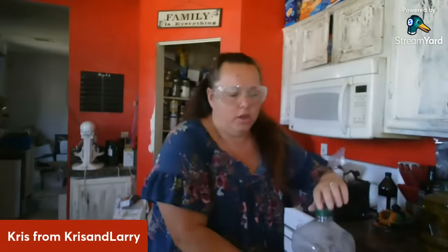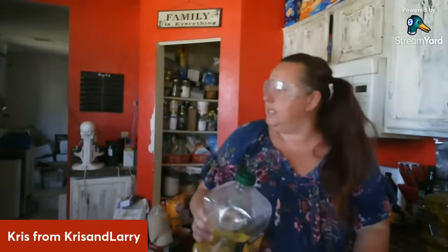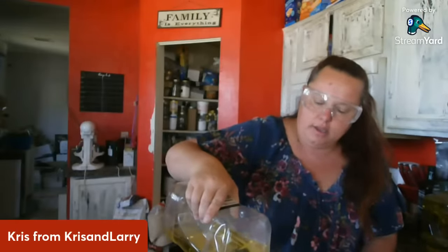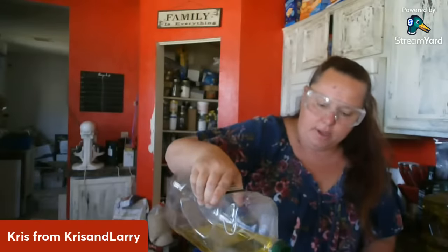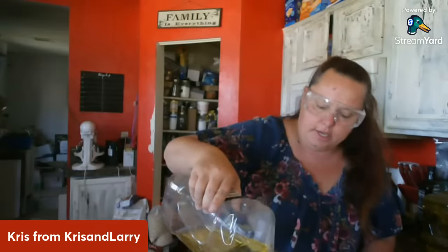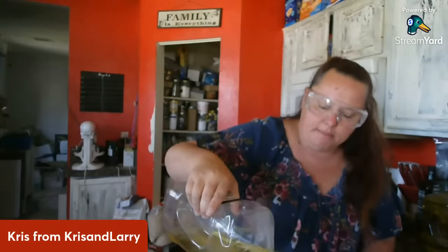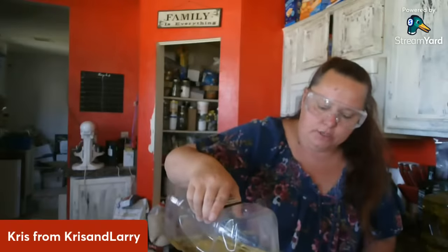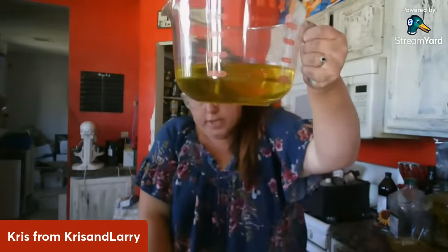It calls for 22 ounces of olive oil, so I actually need 1.6 pounds because of how my scale reads. This is just regular olive oil — you can get this online or at Costco in bulk. It's quite a bit and I will show you how much this is once I measure it out. I stay very exact because I don't want to have to adjust the amount of lye I put in because I've added too much of something else. So there is 1.6 pounds — just over three cups.